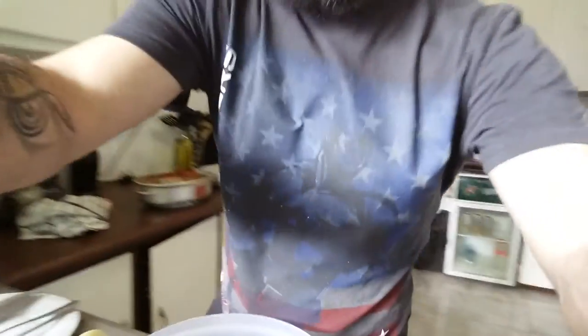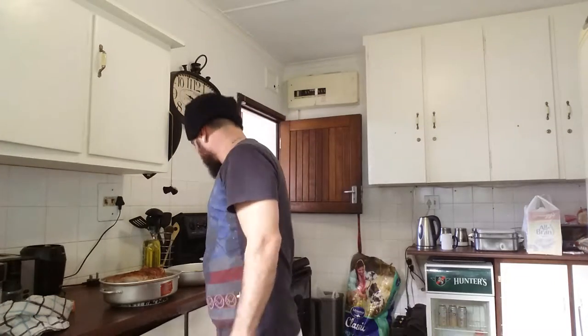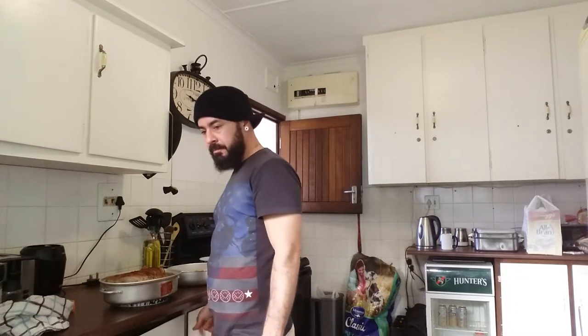Then we put the other remaining potatoes — these ones — we're going to put those on the side. We make a plan, okay.